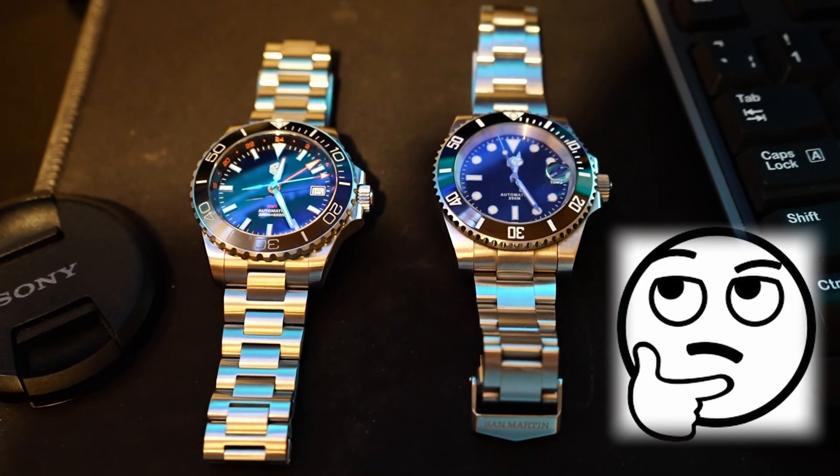We have a signed screw-down crown with comfortable grip. We have a sterile screw-on back case which is very much like San Martin's other watches. Should San Martin start doing anything about their back cases — like engraving or an exhibition window? What do you think? Do let us know in the comments.